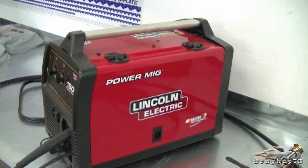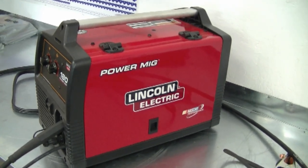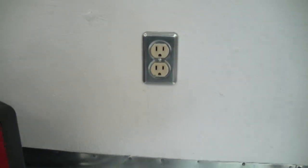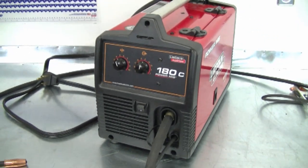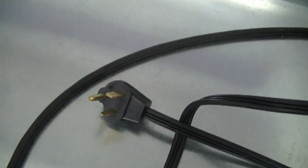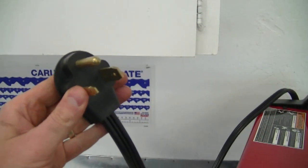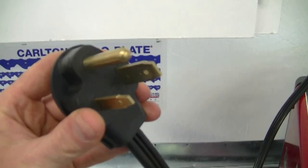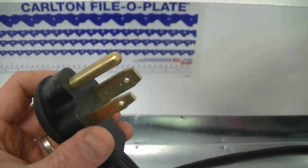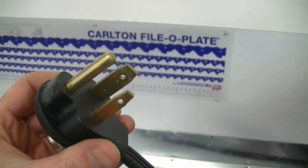I actually bought this from a Lincoln Electric dealer. I went to them because first I was going to buy the 140, which just plugs into a 120 wall outlet. But after I talked to them and told them what I needed it for, they recommended I buy this one. This welder has the 220 plug — it's the same plug as on your AC 225 Lincoln Electric stick welder. So I didn't have to modify any electrical things in my garage; I could just keep using the plug I was already using for my other welder.